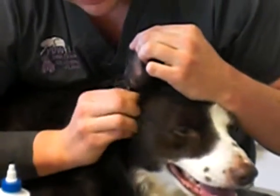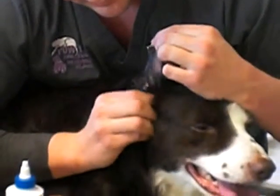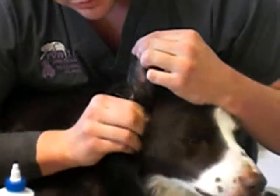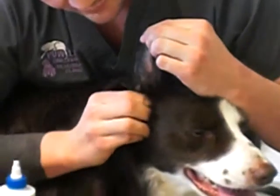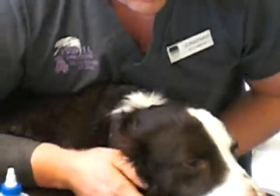We want to make sure this is a positive experience. Make sure that he knows he's not being punished for this. We also want to make sure we hear squish in here as well. And after our 30 seconds, put his flap down and let him shake.